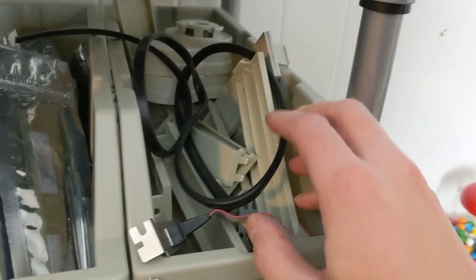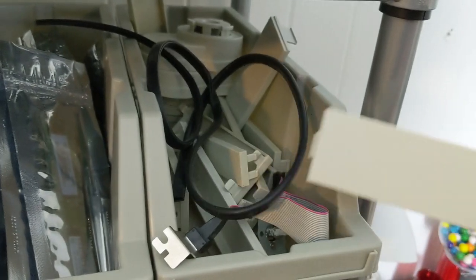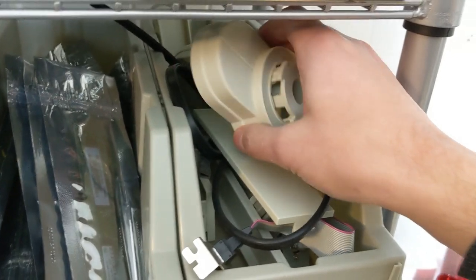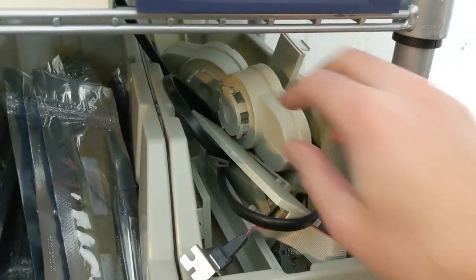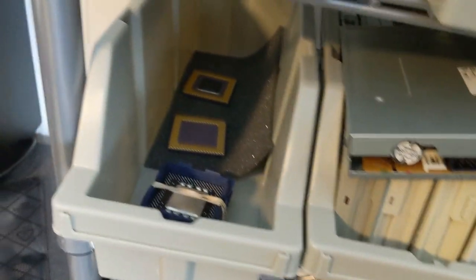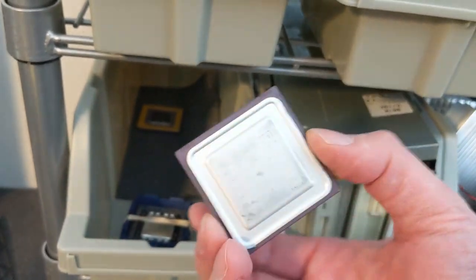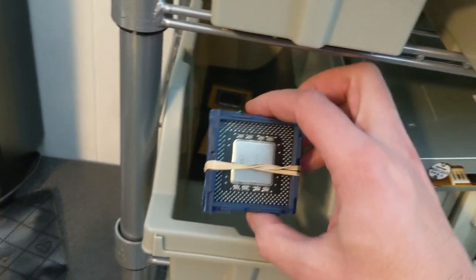Over here I've got mostly five-and-a-quarter inch and three-and-a-half inch drive bay covers with some other stuff — there's some plastic feet in here from an older computer. I figured I might use those feet someday. Below the other CPUs I've got some more older CPUs — some K6 processors I used recently and haven't put in clamshells yet, and I think some Pentium Pros as well.